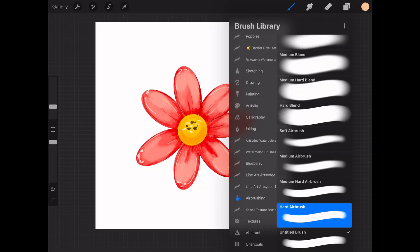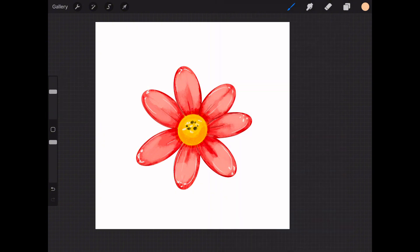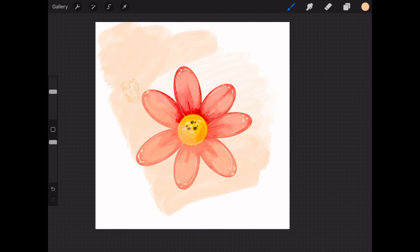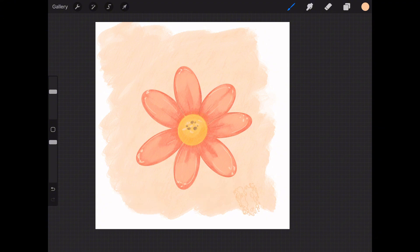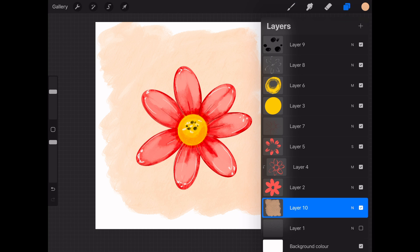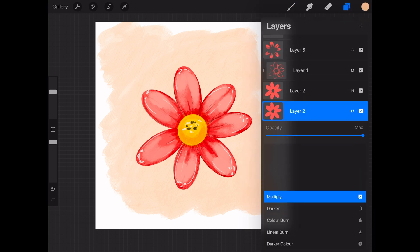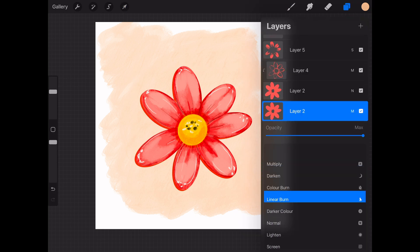If you want to add a background to your piece, choose a softer coral color, select your watercolor brush in the brush library, and on a new layer lightly paint the background. Once you've finished coloring that layer, drag it beneath the flower layer. And there you have it — a colorful, textured flower using brushes, textures, and blending modes in Procreate.